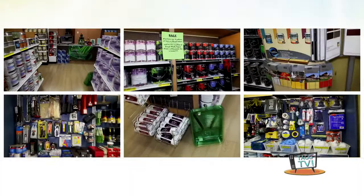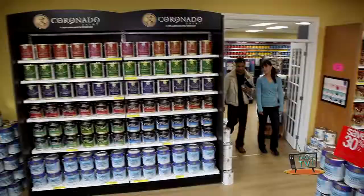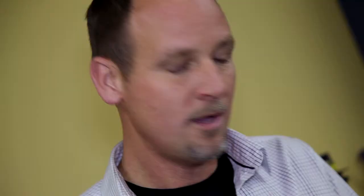Great. We have lots of different products to choose from, from both the Paraside and the Benjamin Moore side of our company. Let me take you over to the Benjamin Moore side and I'll show you all of those colors. We have lots of different colors on Benjamin Moore's side to choose from. You're not limited by any means for the colors that you choose — it's just a matter of preference, but I can help you with those decisions.